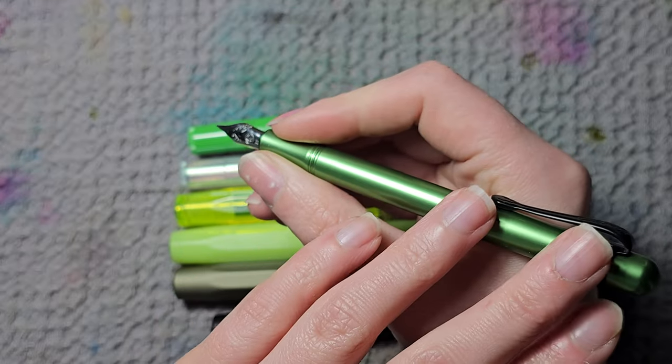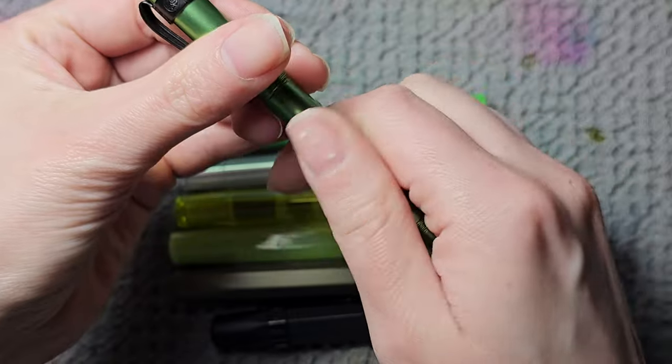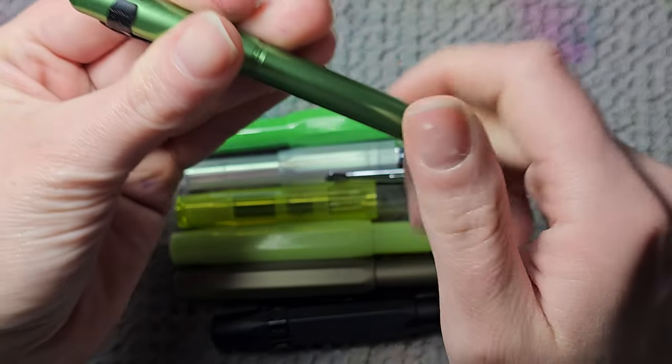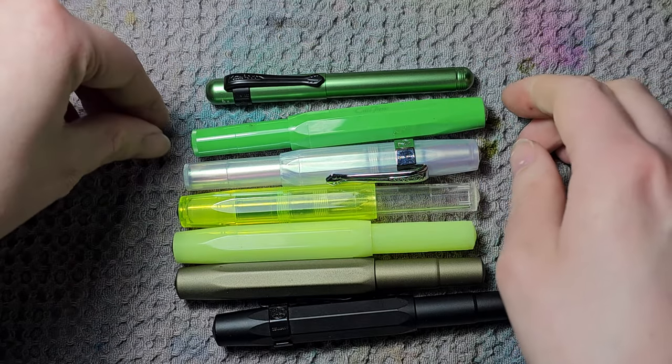It's really sleek and I could see myself using this one. It also has an extra fine nib. Most of my pens have extra fine nibs — that's almost always my nib choice.